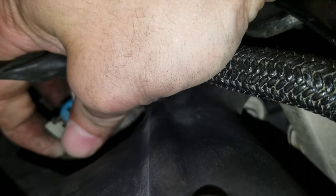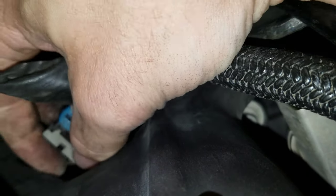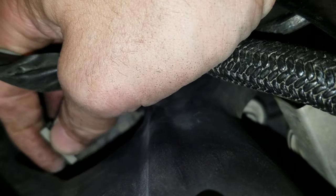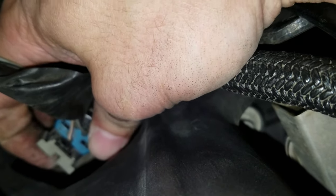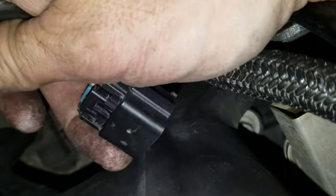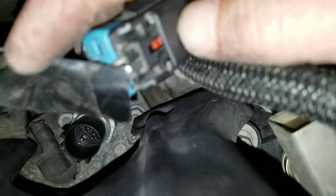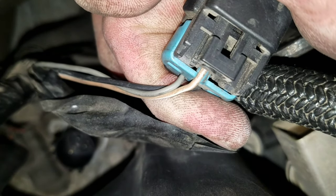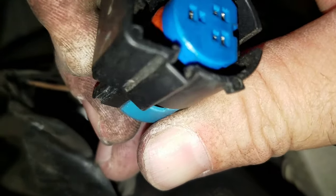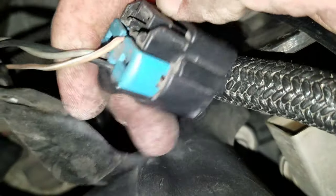I can actually hear it unclip. Get it as high as you can — I got it real high that time. Push right here, pull it out — the safety clip just broke right off of it. I can see how that works. I just pulled the safety clip right off of it.